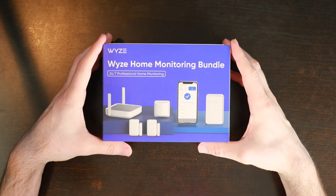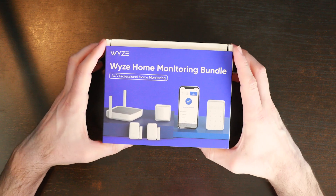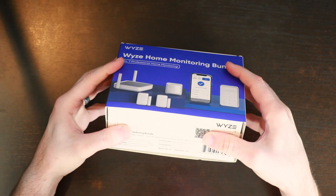This packaging is not final. This is our first packaging, so yours might look a little different than this. We've got some information about the product around the edges, and then it's got this little sleeve on the box.